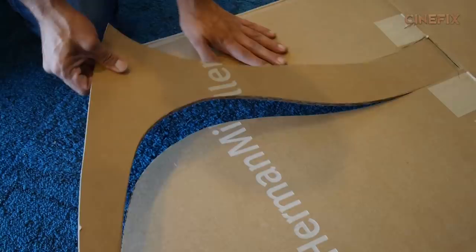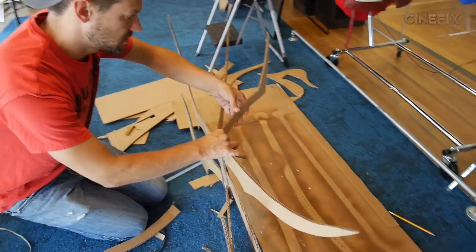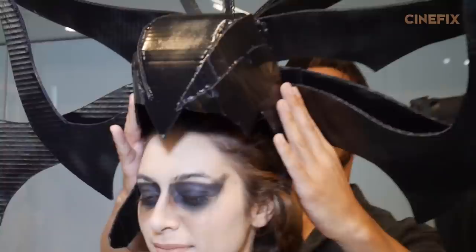I really wanted Hela's headdress to stand out, so I made all the elements out of cardboard. I pretty much free-handed it — used one side, copied it, made them into a headdress piece, and sprayed it all black. The end result looks pretty cool.